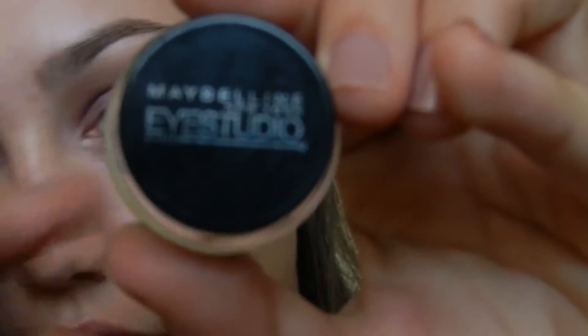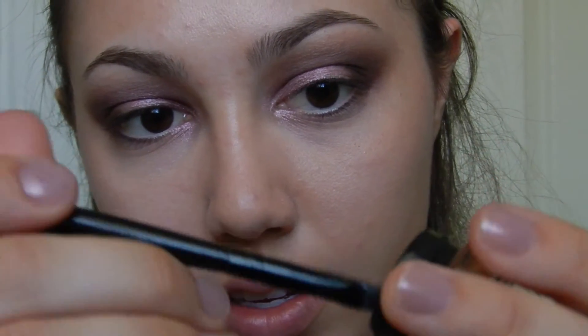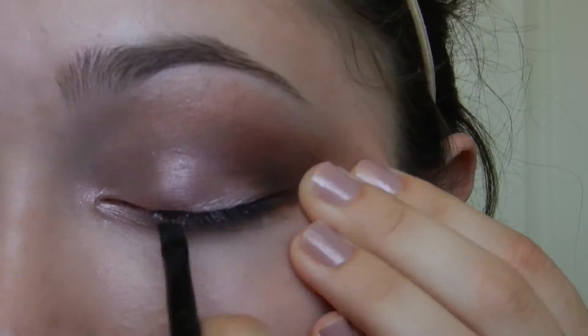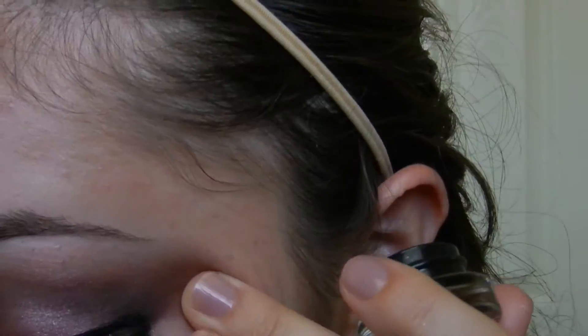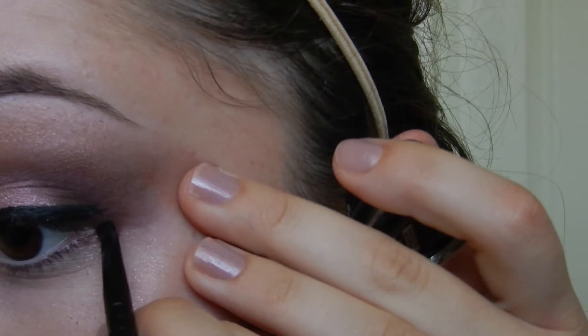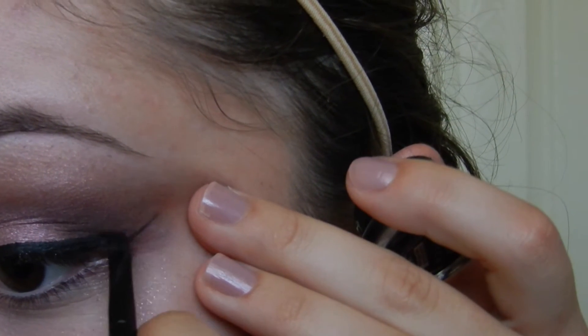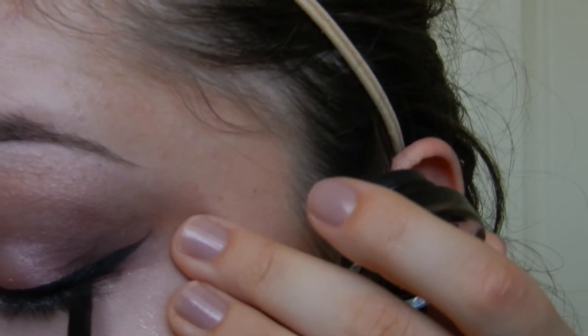I'm taking my Maybelline Eye Studio Gel Liner in the shade Blackest Black. I'm going to apply this with my e.l.f. angled brush as always. Just dipping my brush in slightly, going to pull my eye taut and then just put the eyeliner on. And I'm just adding the wing — going outward with a line like that and then attaching the top line.